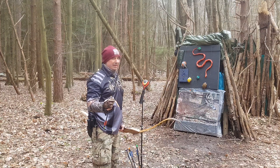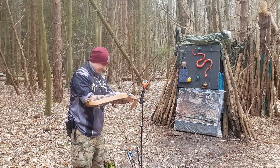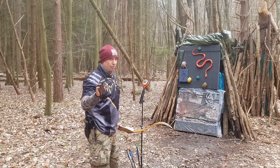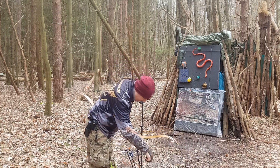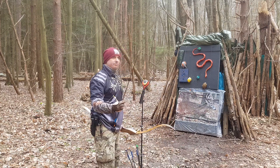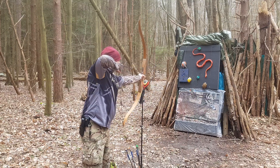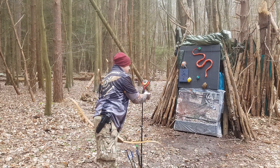Next one is another 340 spine, 100-grain insert and 250-grain pile — total weight of 608 grains. I'm almost getting 148 feet per second with a 608-grain arrow on a 15-ish-year-old bow. 148 feet per second. Next one is a 400 spine, 150-grain insert, 250-grain pile — 649 total weight. That was 141 feet per second. I think I was half an inch shorter on that one.